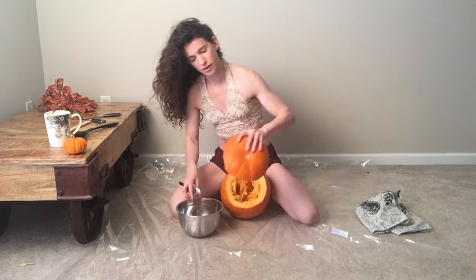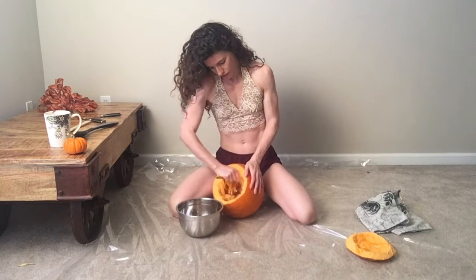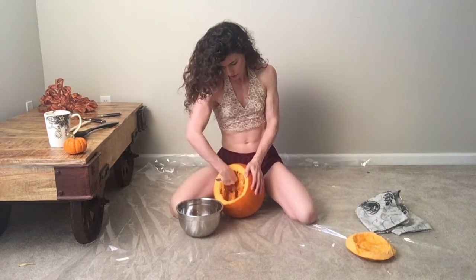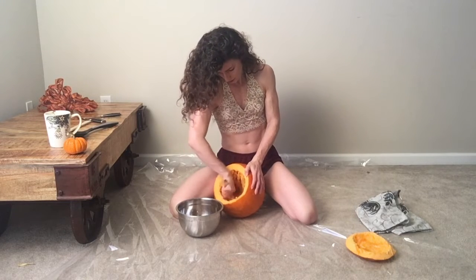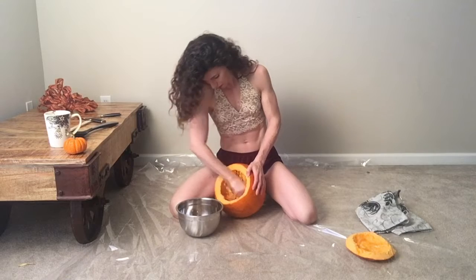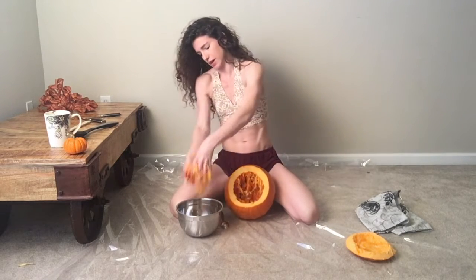I don't really need the bottom for anything, but just in case. This is the messy part — scrape all this gunk. Man, a lot of gunk. It's kind of fun to get messy with your hands.